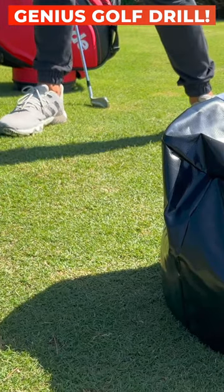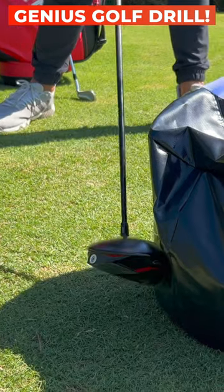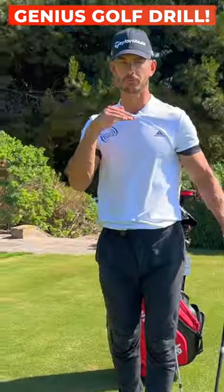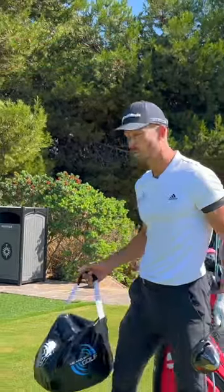So what we want to do is some soft swings, get the toe to win the race. Very, very simple — get the toe in the bag before the heel. You will not slice it. You'll hit a more penetrating ball flight. You'll hit it longer because the ball speed is going to be higher. Everything works better when the toe wins the race.